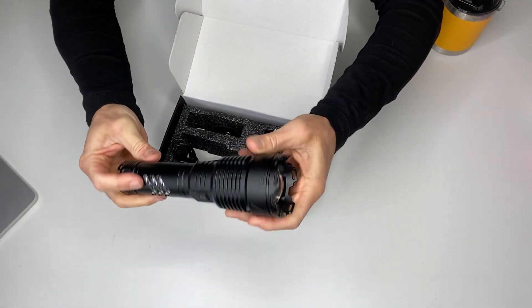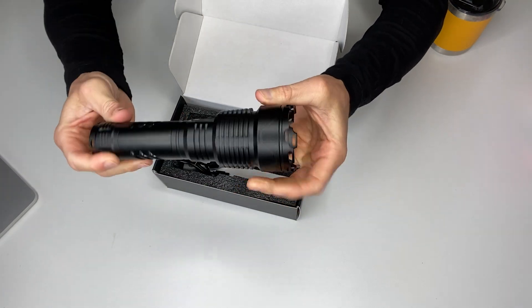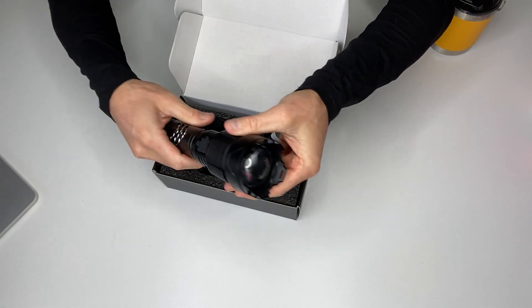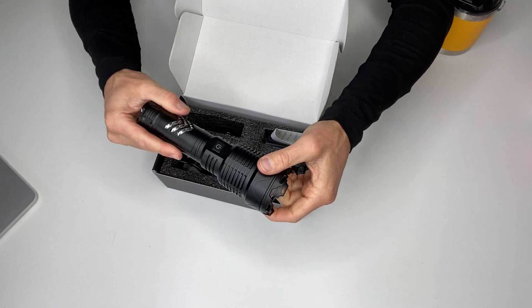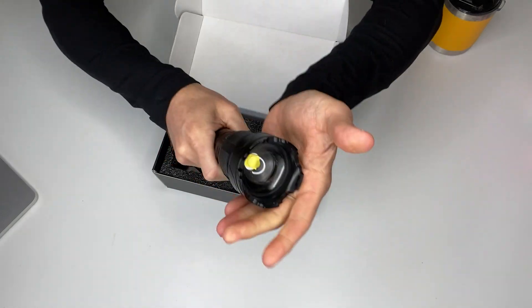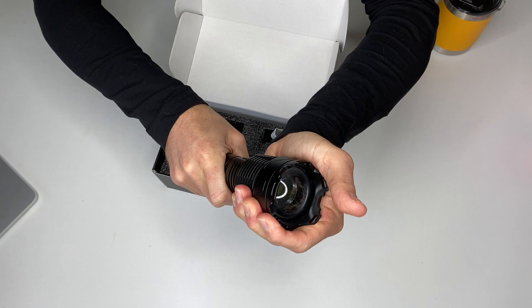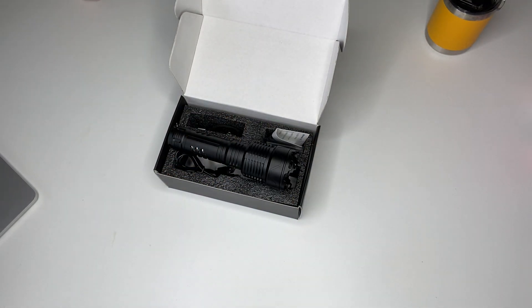I highly recommend it. This is going to be the one I keep in my glove box — it's about the biggest size you could get where you're still going to fit it in the glove box with other stuff, and it's super bright. This is a good emergency flashlight. I don't think you can go wrong with this product. Also, in a scenario where you need this to back someone down, this is going to do the trick.